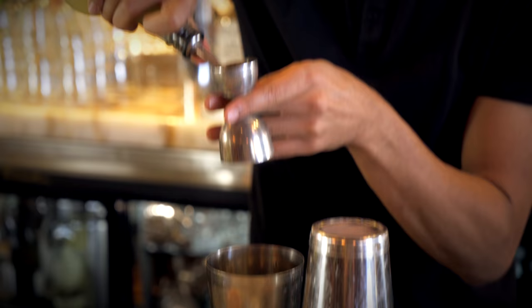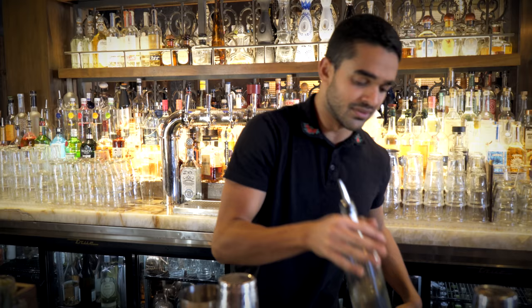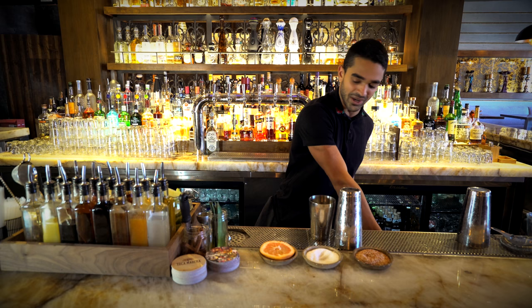And then lime juice, one ounce, into the shaker. And a little bit of simple syrup, which is essentially sugar syrup — half an ounce of that. What this does is it brings out the flavor of the guava and balances out the acidity as well.